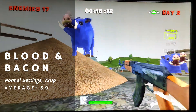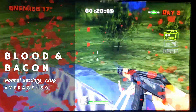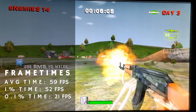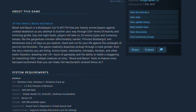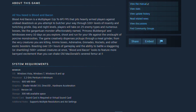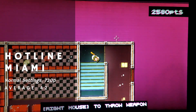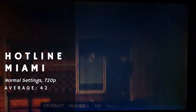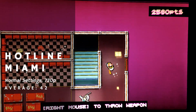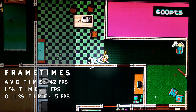Blood & Bacon ran at 720p with no issues. The game held a consistent 60 for most of the time, only rarely dropping to 30. Frame times were actually not that bad — not too surprising considering this game lists a 1.2GHz Pentium 4 as its minimum requirement. Hotline Miami proved that even modern indie titles could prove a bit too difficult for the Celeron, as it struggled to get over 30fps at 720p. The frame times were very inconsistent, making the game pretty hard to play.